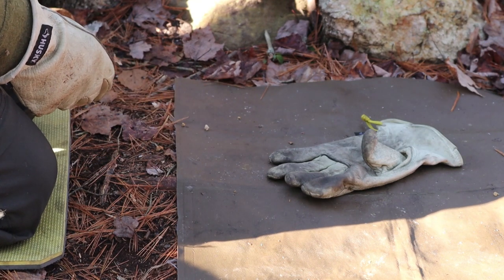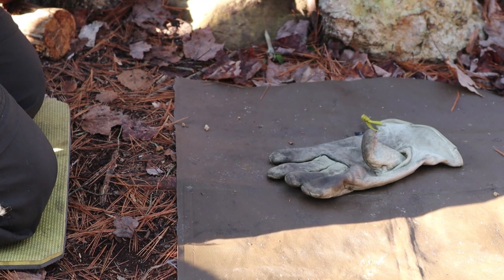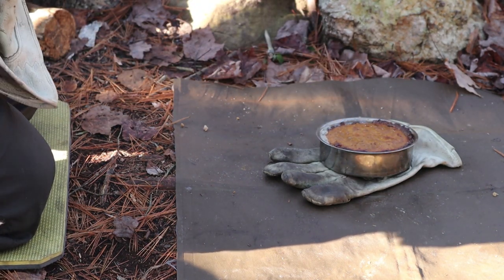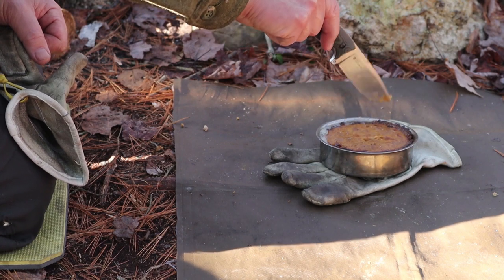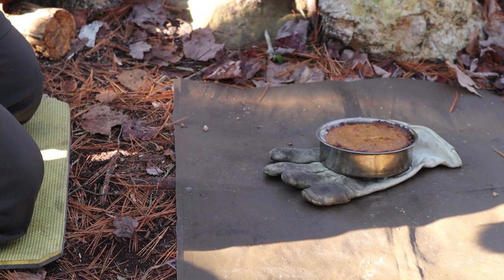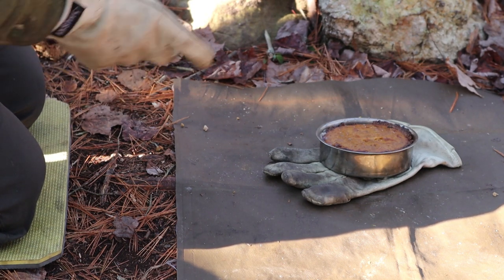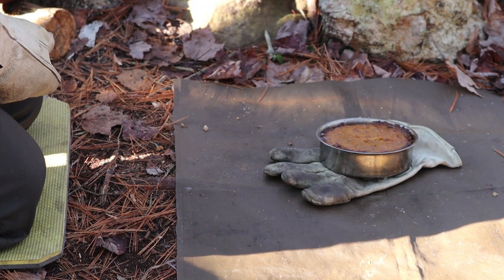Let's get this pumpkin pie off. It's bubbling and I'm getting browning around the top of the pumpkin. The fat from the crust is all bubbling up, and the knife came out clean, so yes - it is done. We have to let that cool before we can enjoy it, but I'll bring you back for a taste test of our pumpkin pie cooked in a reflector oven.